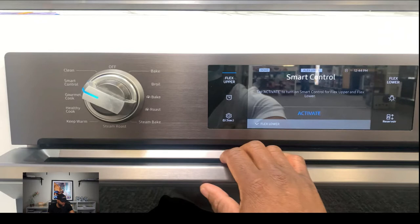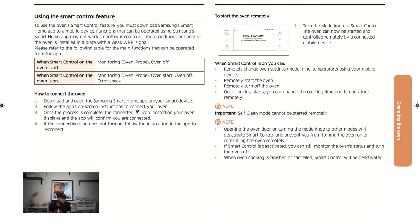Smart mode requires you to download the Samsung Smart Home app to a mobile device. Functions can be operated via the app, but it may not work smoothly if the Wi-Fi signal where the oven is installed is weak. That's something I never really thought about — the Wi-Fi signal affecting oven performance. But you can communicate with it through the app.